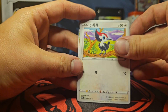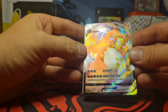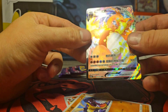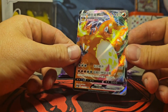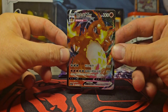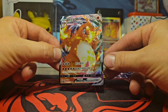Alright. What? No way — first pack, dude! We pulled the freaking Charizard VMAX! It's not the shiny, but holy crap, man. Look at this freaking card. Dude, it's so vibrant. Oh my God, these cards are so beautiful.